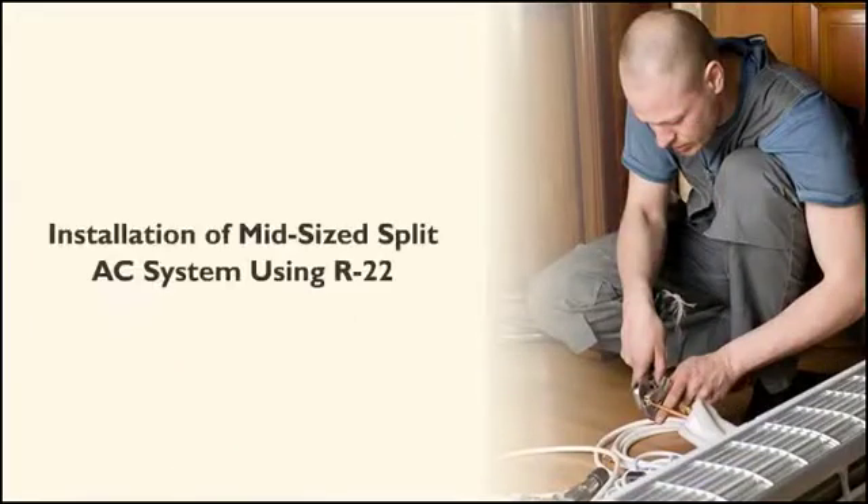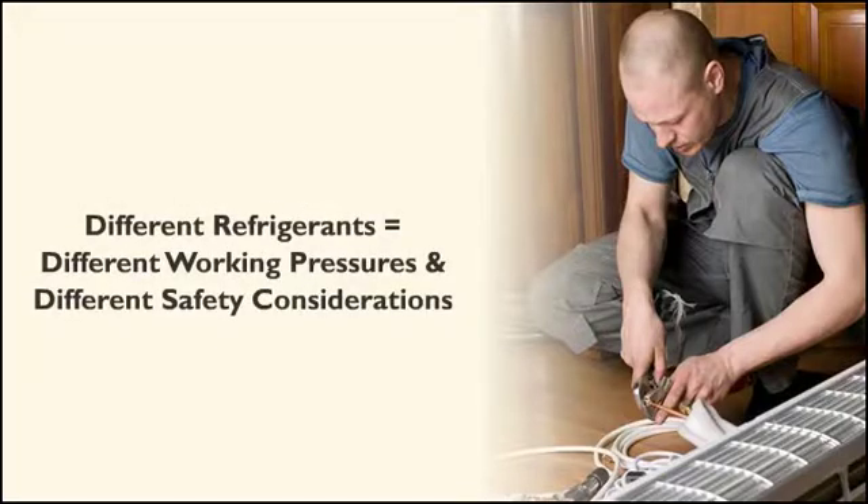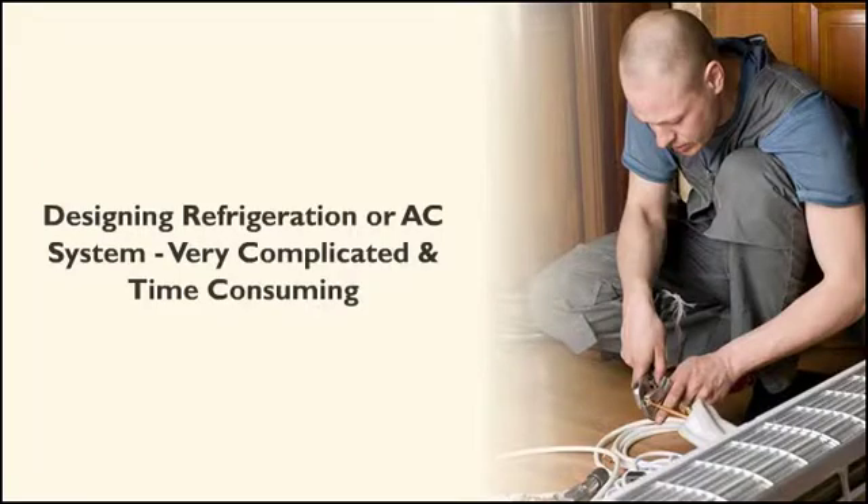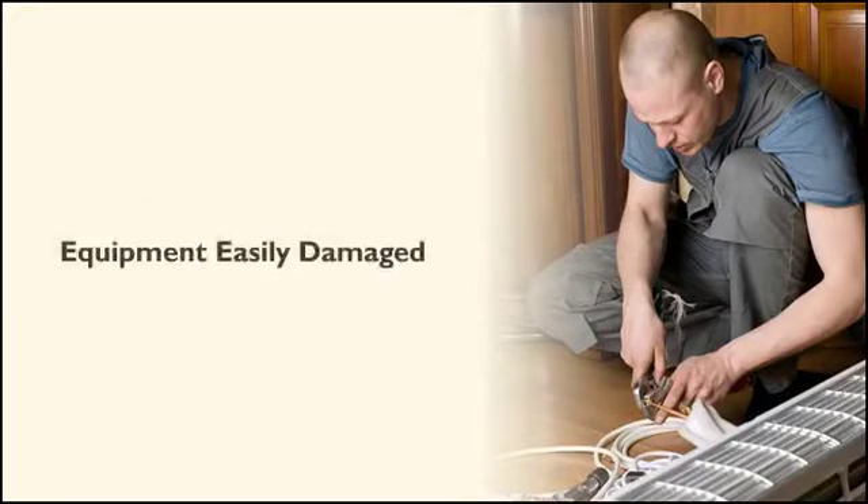We will detail the installation of a mid-sized split air conditioning system using R22 as the refrigerant. Different refrigerants require different working pressures and different safety considerations, and these should be well researched by the installer. We will assume that the components are purchased from a reputable manufacturer and things like tubing size and component compatibility have been resolved. Designing a refrigeration or air conditioning system from scratch is very complicated and time consuming. Mistakes are costly and although the equipment looks robust and sturdy, it can easily be damaged.